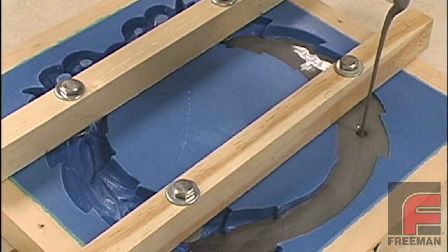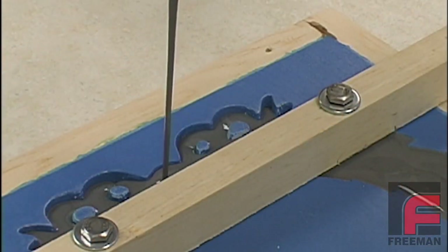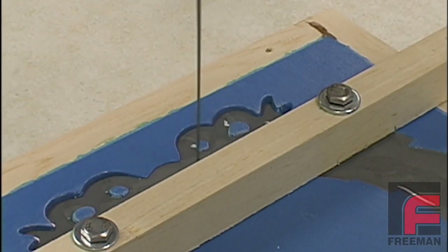Finally, we pour the Repro into our mold. We pour slowly in a narrow stream in order to make sure the material flows easily into all of the highly detailed areas.